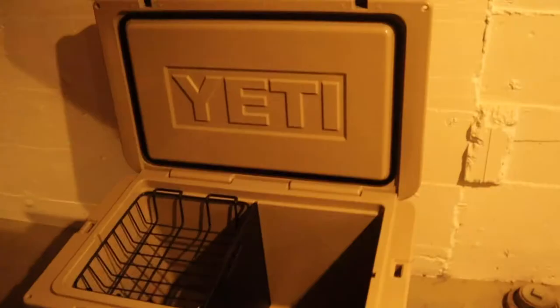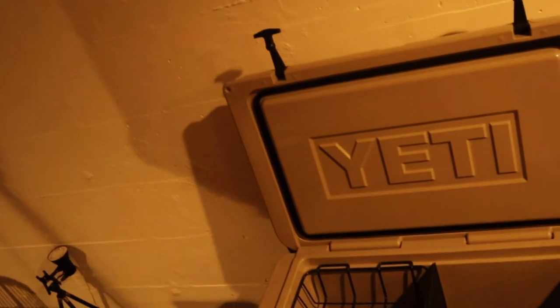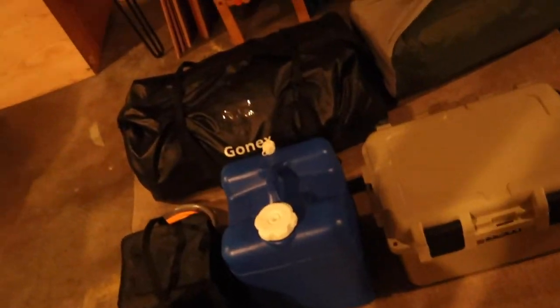Next up we've got the Yeti 105 cooler. This is a somewhat recent purchase — we were using an old Coleman previously and it was a fine cooler, but we found that on trips longer than two days the ice really started to melt, so we wanted something we didn't have to worry about our food going bad. So far it's been really great, with plenty of room to spare. The divider in the middle is a generic one I bought off Amazon — the Yeti brand one was like $70, so no need to spend $70 on a square piece of plastic when you can get one for $15.